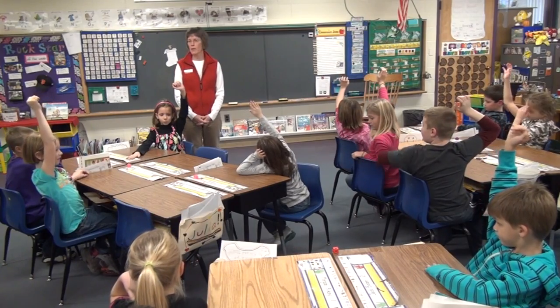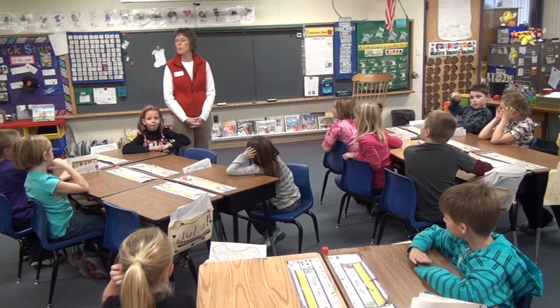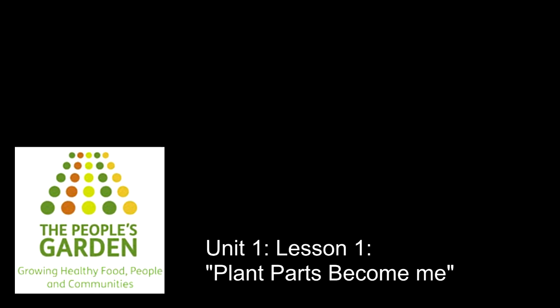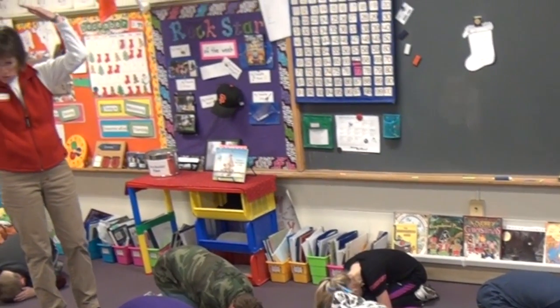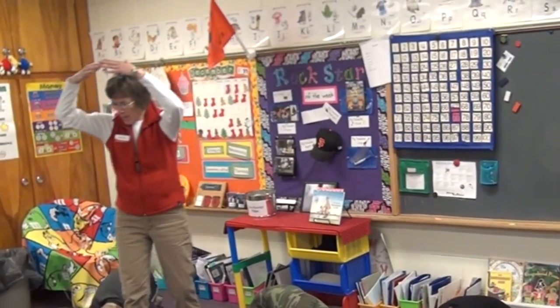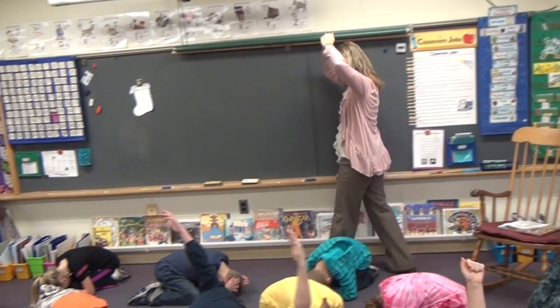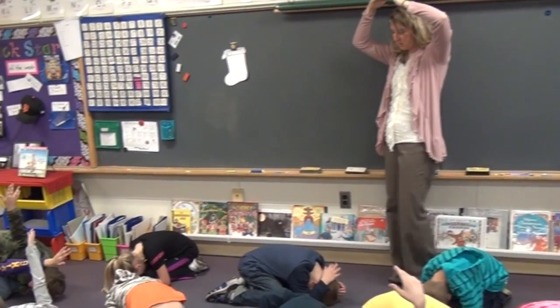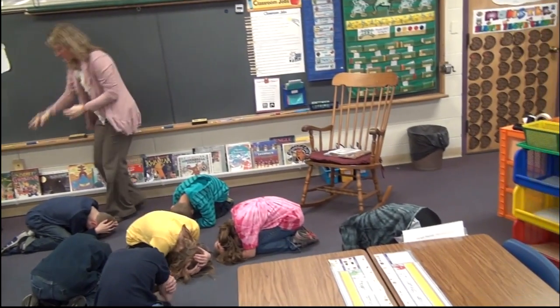We're going to do an activity today where I'm going to turn all of you into plants. Mrs. Meyer and I are going to be Mother Natures and we're warming you up. And then we need something to make your seed wet. What other natural resource makes your seed wet? Water. So we're going to rain little raindrops on your little backs.